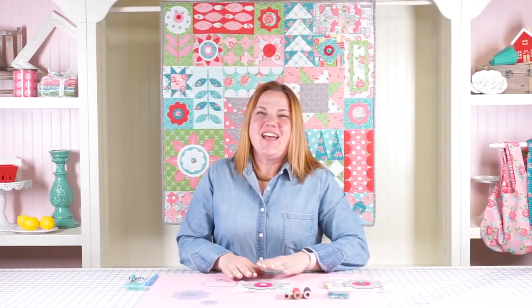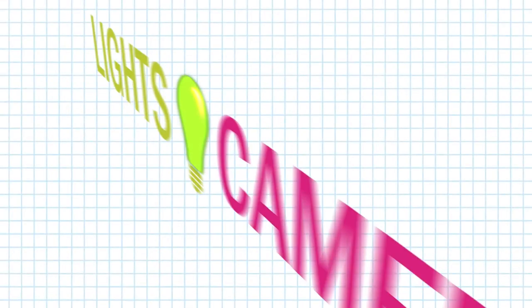Make sure to check out all of the other Friendship Quilt Along videos we have about applique techniques and piecing to help you finish your friendship quilt.